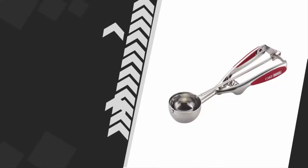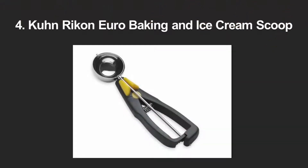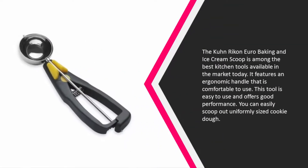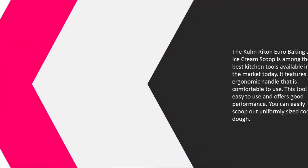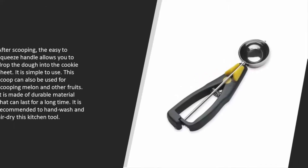At number four, the Kuhn Rikon Euro baking and ice cream scoop is among the best kitchen tools available in the market today. It features an ergonomic handle that is comfortable to use. This tool is easy to use and offers good performance. You can easily scoop out uniformly sized cookie dough.